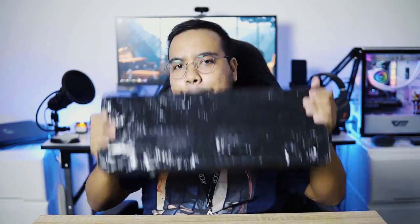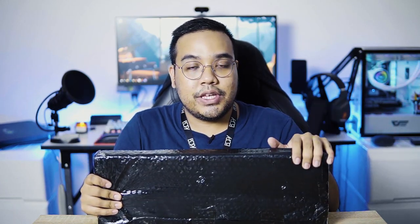Feels like forever, man. Okay, let's go! Yes guys, another video, another PC accessory. And by the look of this parcel's shape, definitely this is another keyboard that I'm going to unbox and do my first impression review in front of you guys.